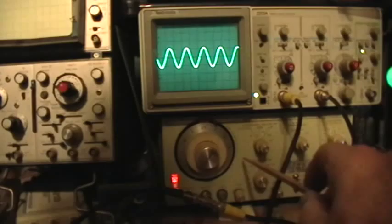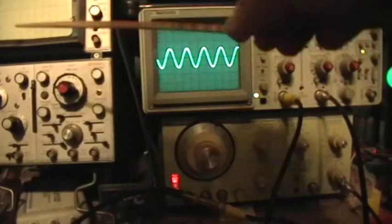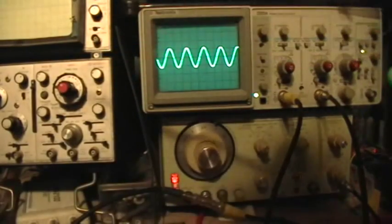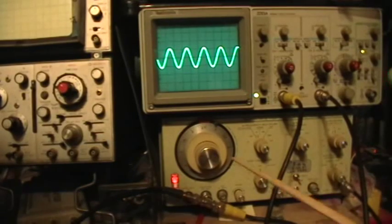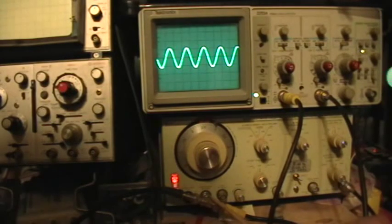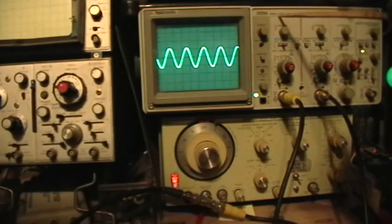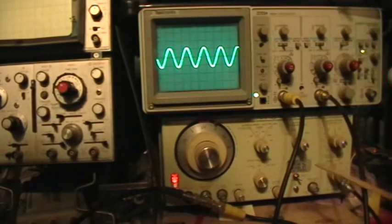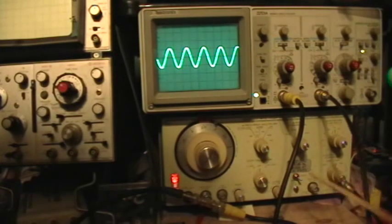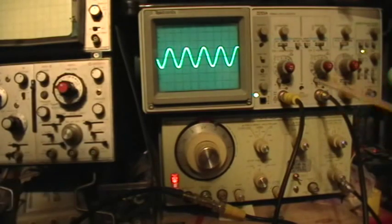We're going to be triggering this function generator from another oscillator, an old Wavetech Model 3 that's behind some stuff off to the left so you can't see it. Its sine output from the Wavetech is coming in here to the trigger sync input of the F43, and then also up to the channel 1 input to the Tektronix oscilloscope. The output of the F43 is coming up to the channel 2 input of the TECH oscilloscope.